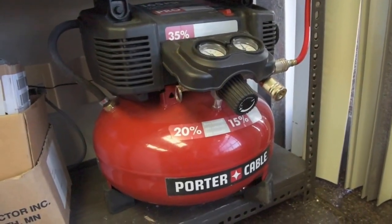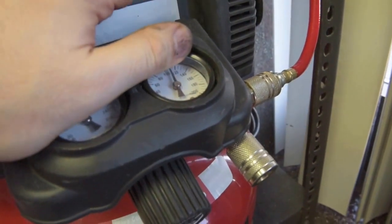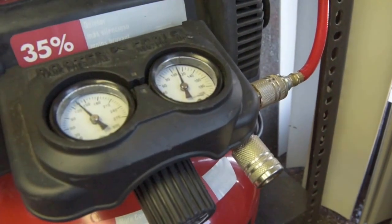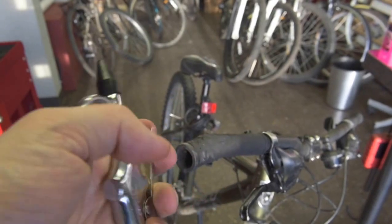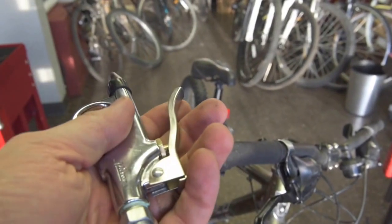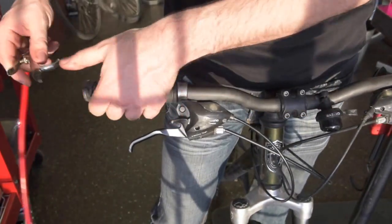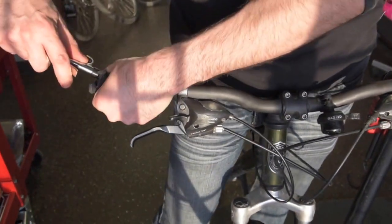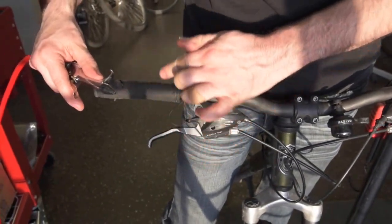First, turn on your air compressor. Next, grab one of these babies — the nozzle. So once you're ready to go, grab your nozzle here, put it at the very end. Basically what it's doing is help circulate the air through the grip.